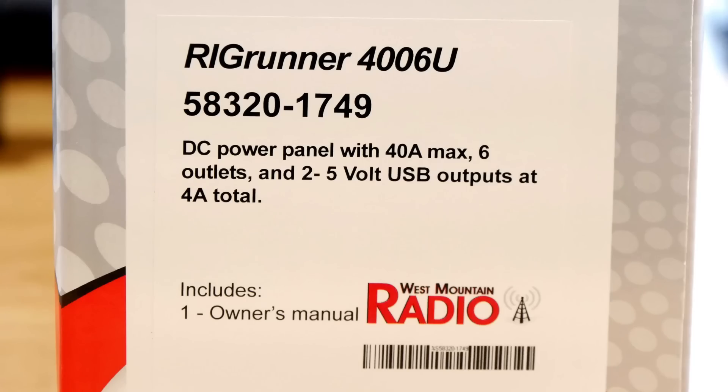It's the Rig Runner, right here. The box is way too big for it — they must use the same box for everyone. It's a Rig Runner 4006U and it has the input jack and then six outputs. We'll use one for the IC-7300, one for the VHF/UHF radio, and that leaves four for other things. One of those we're going to use right away — it's a light for the power meter and SWR meter at the output of the amplifier. If I were leaving the supply on all the time I could put the clock on it, but I'm not, so I'm going to leave the clock over on the solar, which is on all the time.